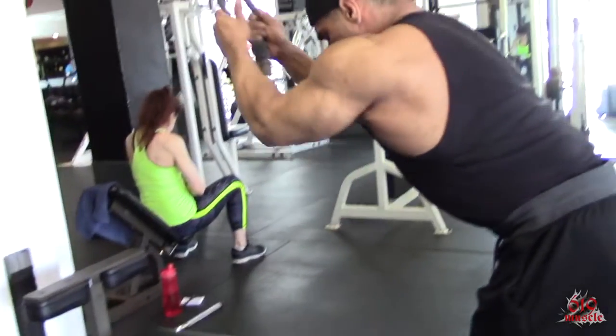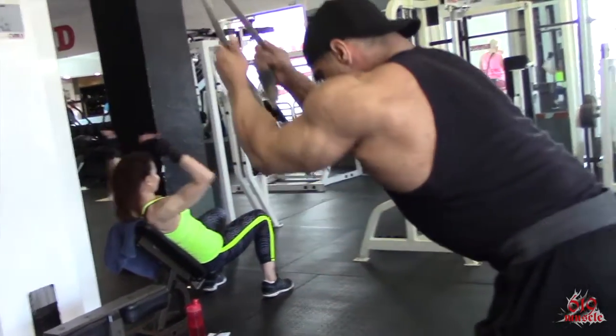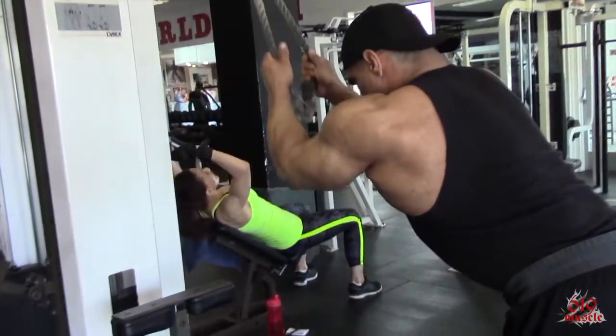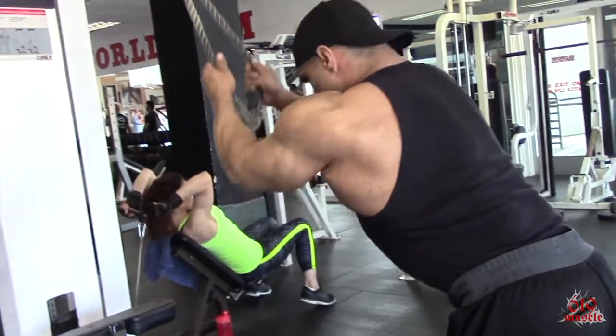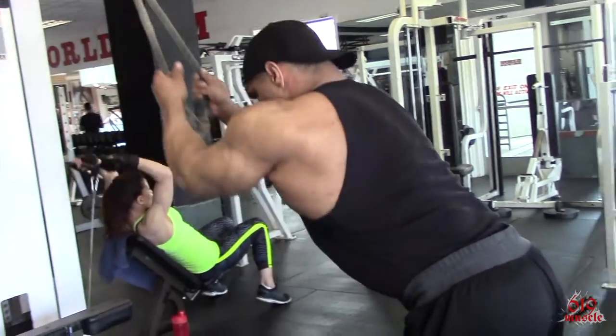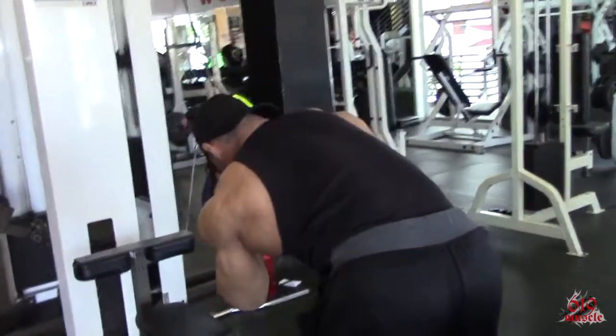You can do this either straight on, or you can do this to the side. If you do it to the side, you're actually working a little bit of the oblique of the opposite side from which you're bringing, driving downward and towards the hip bone.